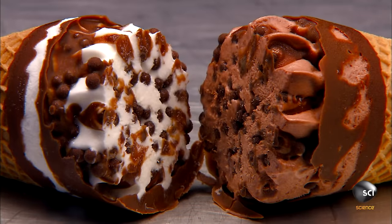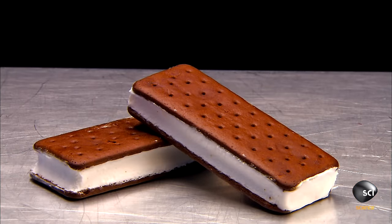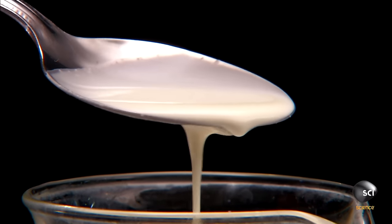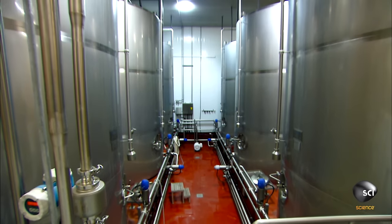To make ice cream treats, you first have to make the ice cream. It all begins with fresh cream. The factory stores it in refrigerated silos set just a few degrees above freezing. The silos feed a high-speed mixer.